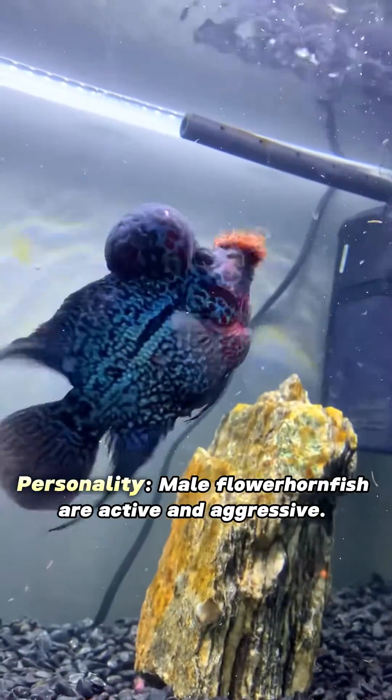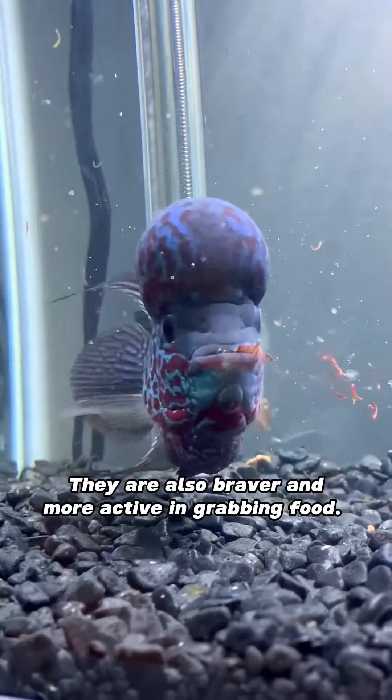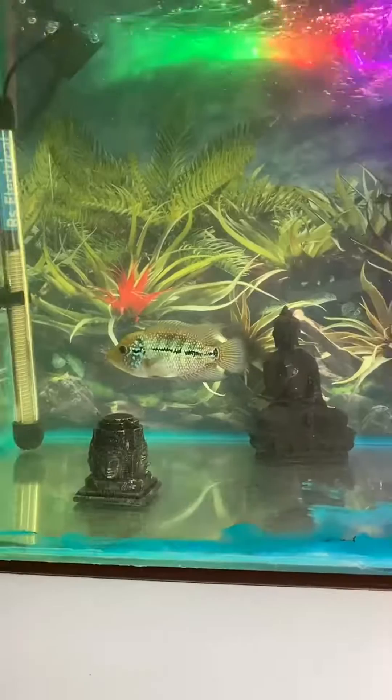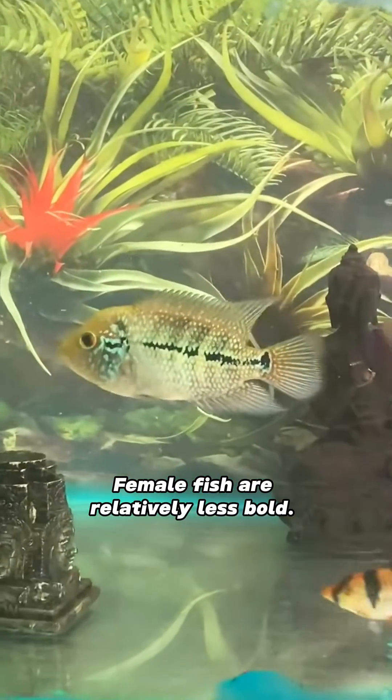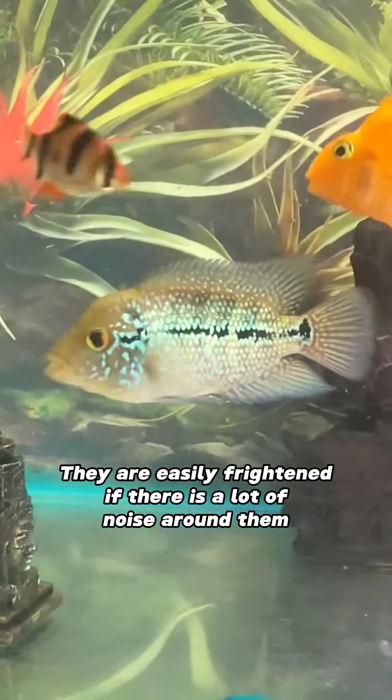Personality: male flowerhorn fish are active and aggressive. They are also braver and more active in grabbing food. Female fish are relatively less bold and are easily frightened if there is a lot of noise around them.